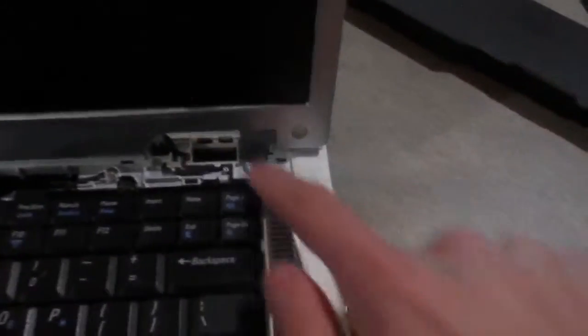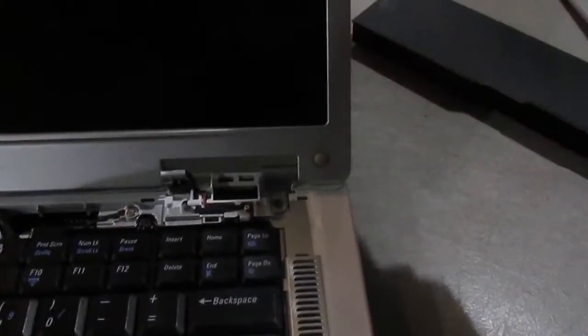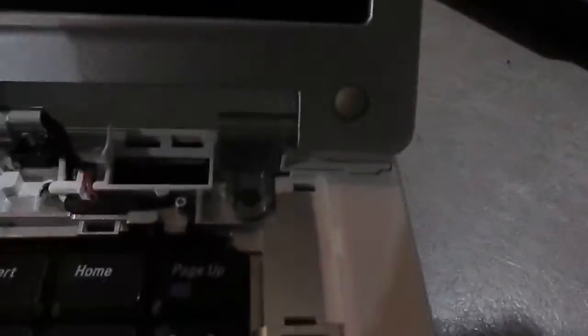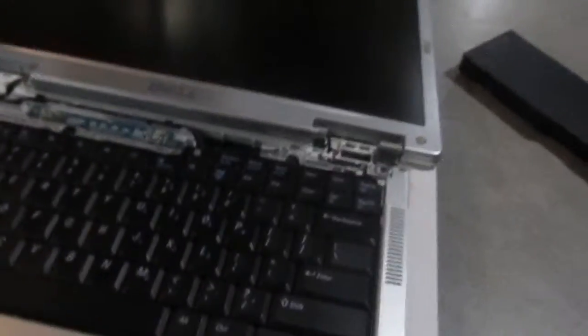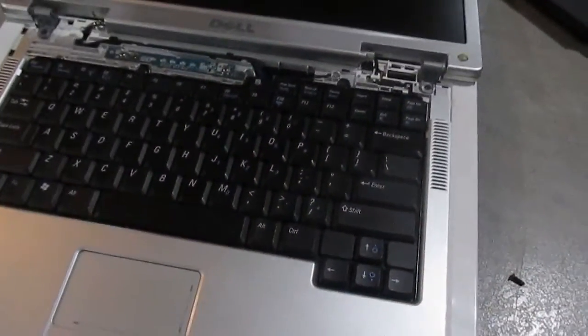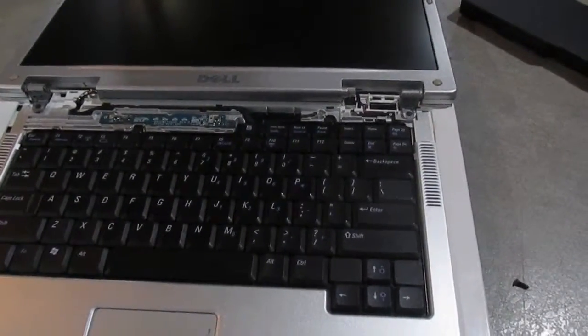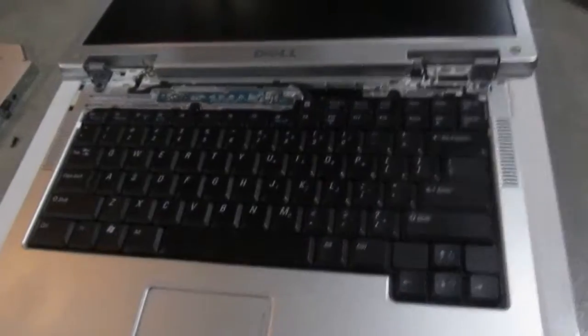I've gotten the hinge screws tightened down, and they were positively loose. It's still kind of floppy, but that's just the nature of the structure — this is screwed directly into plastic, and the plastic flexes with it. Not much solving that problem, but at least the hinges are tighter than they were before. Now I'm going to get the keyboard off, which should be fairly simple, and hopefully then I'll have access to the CPU area.